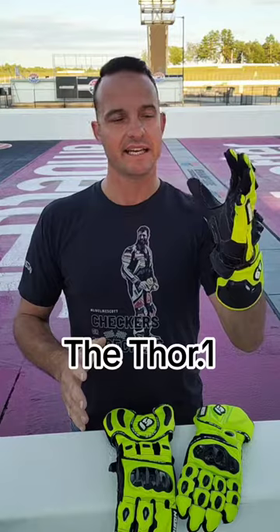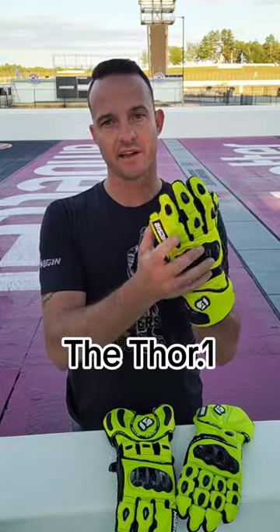They were surprised to find out that we had three different models of gloves, and each one of them is completely unique in its own way. Let's start with the Thor 1. What we have here is a full kangaroo hide glove — not just the palm, but the entirety of the glove. Each one of these models is full kangaroo.